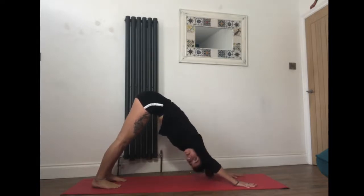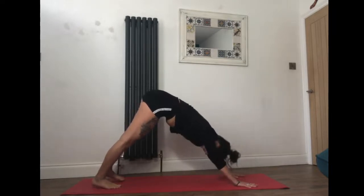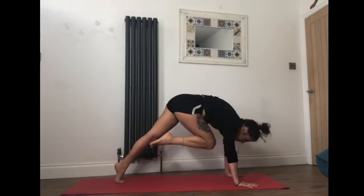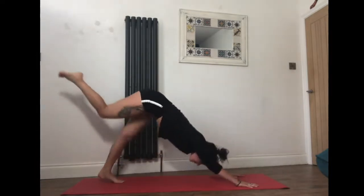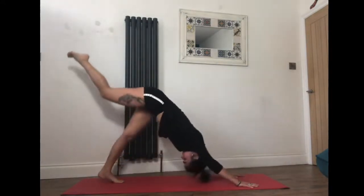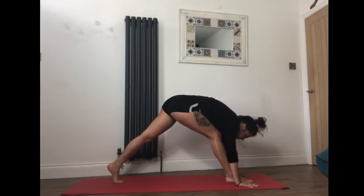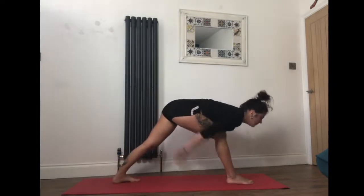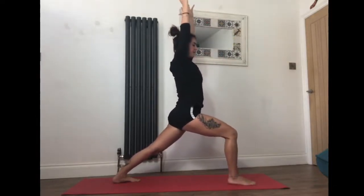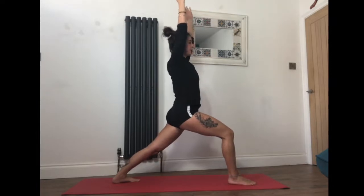We'll begin our flow now — we'll hold the poses first and then flow through it all together. Take the right leg up as you inhale, and as you exhale bring the right knee to nose, shifting forward. Right leg goes up — exhale right knee to nose. One more time — right leg up, exhale right knee to nose. This time create space, set the right foot between the hands, drop the back foot to a 45-degree angle, and reach the arms up for warrior one. Take a moment here — lower ribs drawing under and tailbone lengthening down.